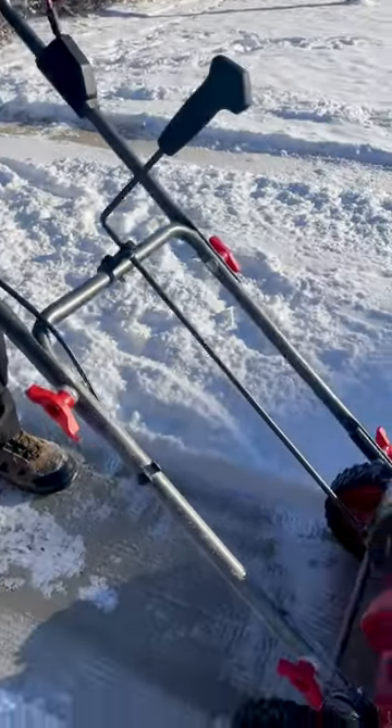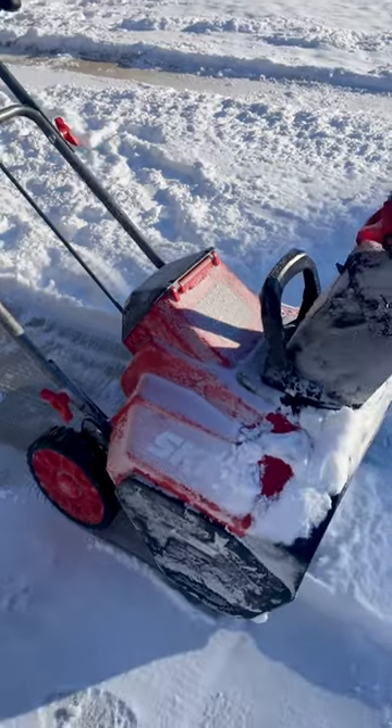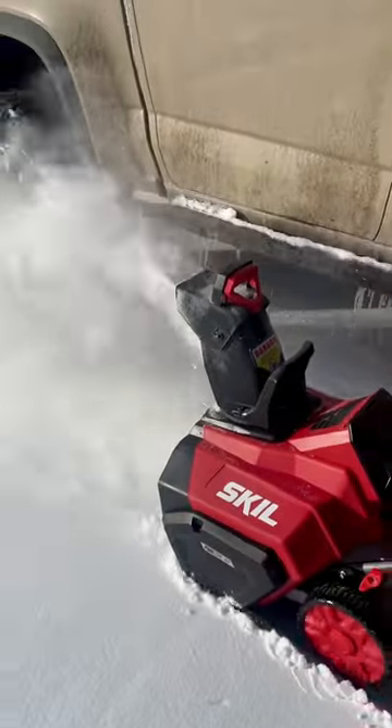It's easy to control, easy to push, and it has a quick-fold steel handle making for easy storage. Again, this was a lighter snow, however we're so excited to get this out in some deeper snow.